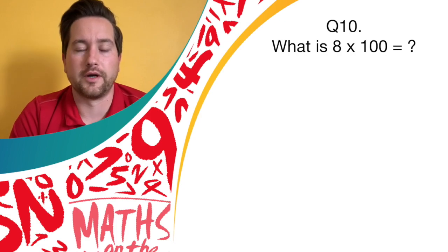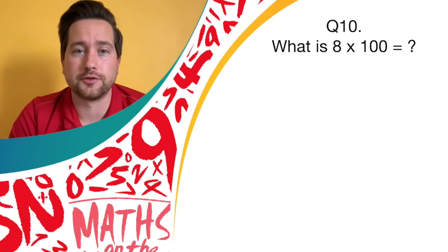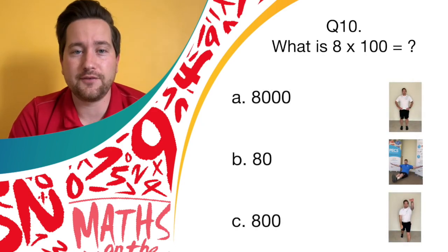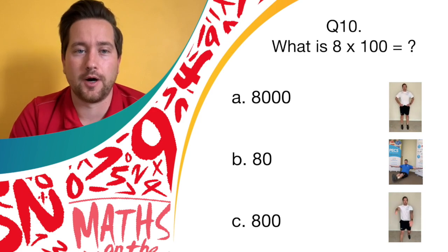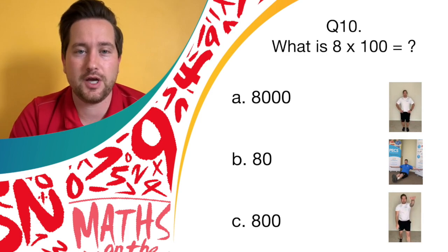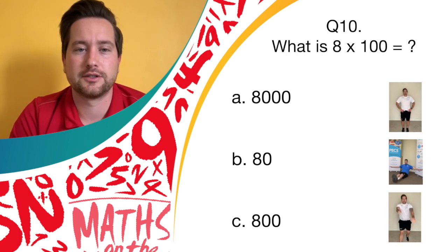Okay, final question. Are you ready? Question ten: what is 8 times 100? Is it answer A, 8000? If so, bounce on the spot. Answer B, 80? Hold a balance. Or is it answer C, 800? If so, let's see them spotty dogs. Let's match your answer to the movement you think is correct.